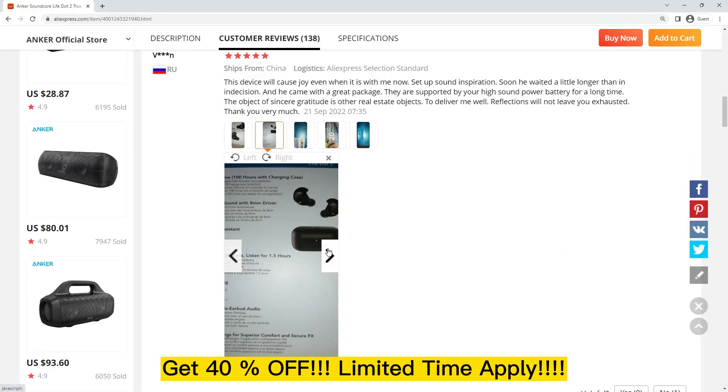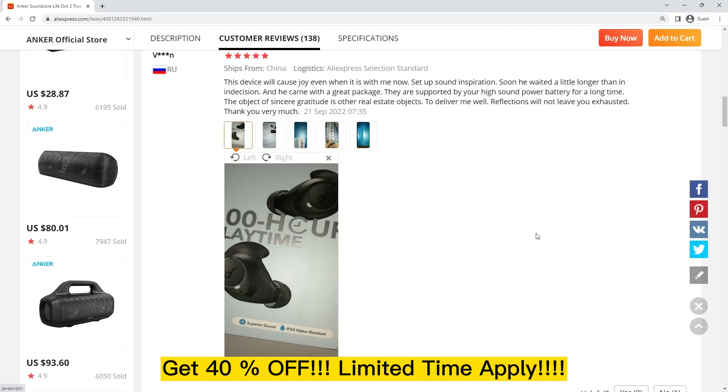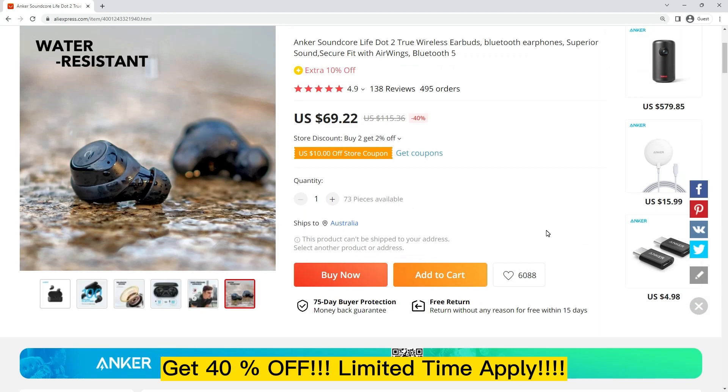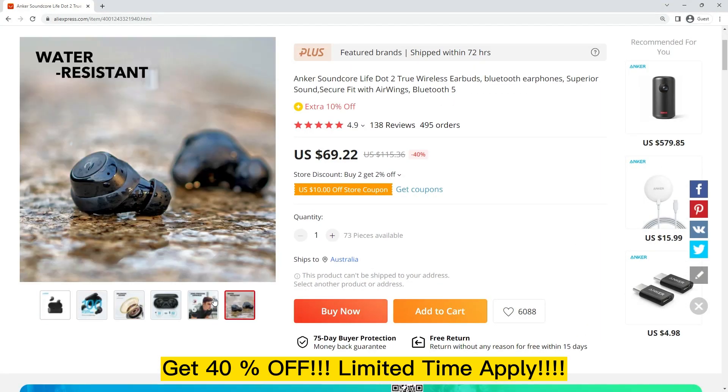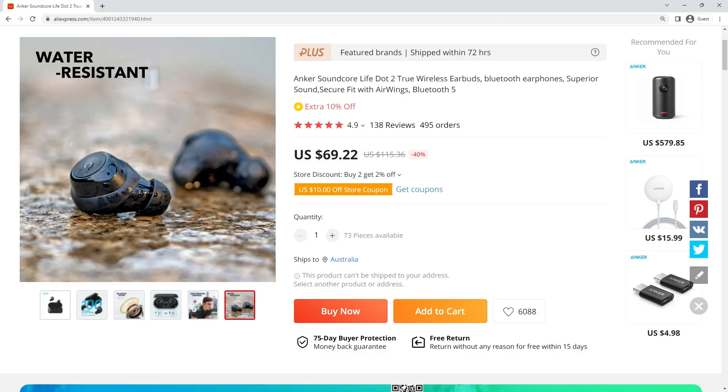One customer from Russia said this device will cause joy even when it is with me now. He waited a little longer than expected, and it came with a great package. They are supported by high sound power and long battery life.